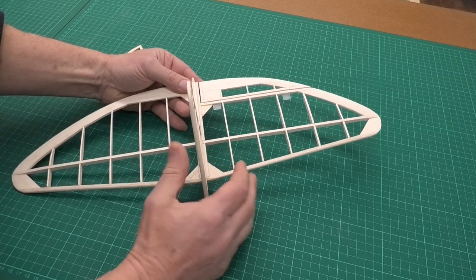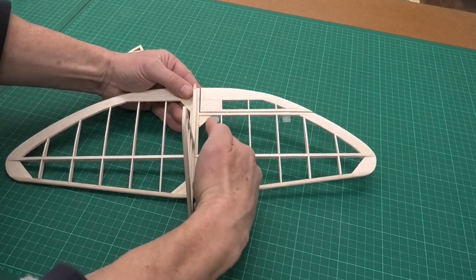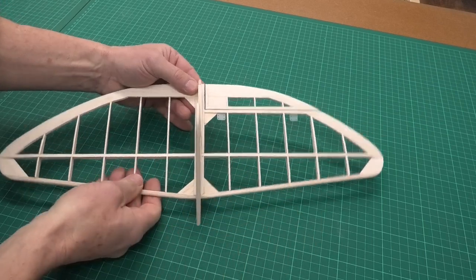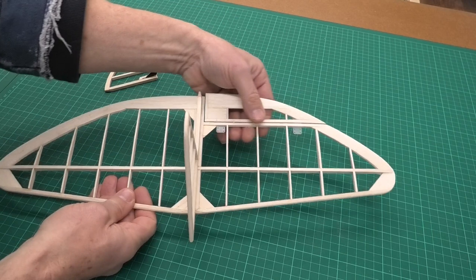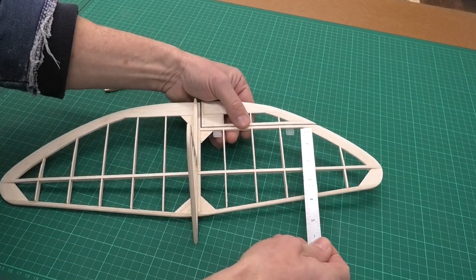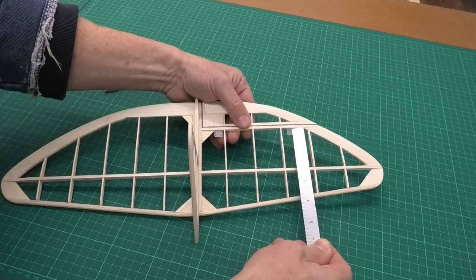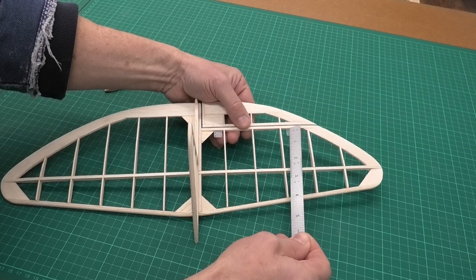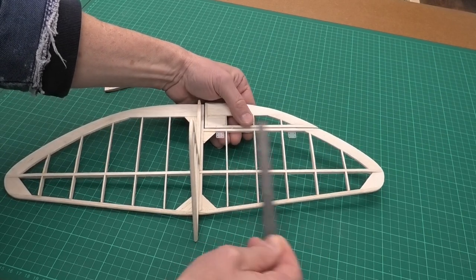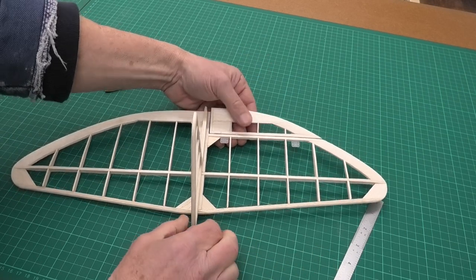What I meant was I'm going to modify the tail plane. Where the hinges come through on this balsa it's only 1/8 inch thick, so I'm just going to put another piece of 1/8 inch balsa at the back here just to thicken that up and give a little bit more purchase. I'm planning to pin these hinges — I don't think I'll glue them, just pin them. They're a really tight fit at the moment and I think that will be fine.